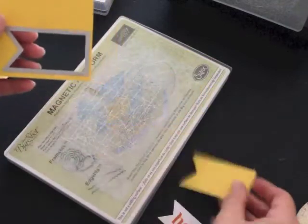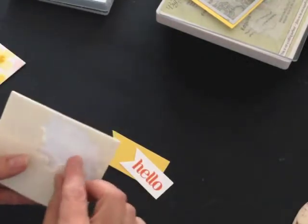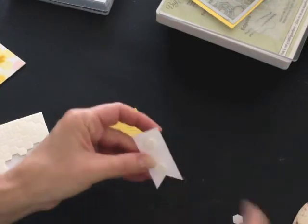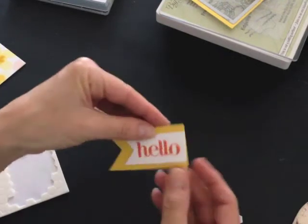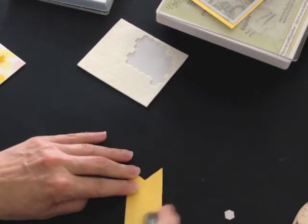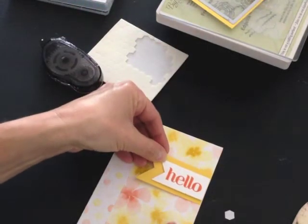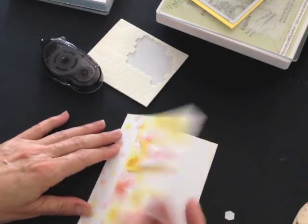I'll punch that out and then I'm going to use a couple of Stampin' Dimensionals to lift the hello phrase off the Daffodil Delight layer underneath. I'll get it nice and centered, then flip it over, bring in my snail adhesive and card front, and adhere it on the front of my card bumped right up against the side that opens up.